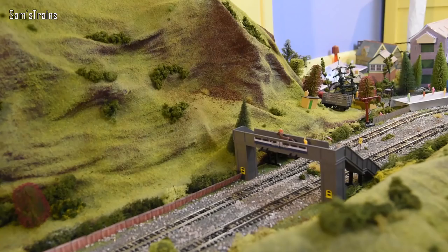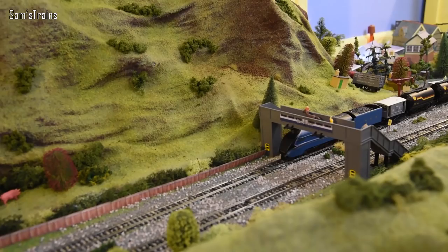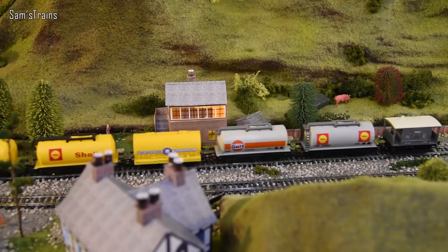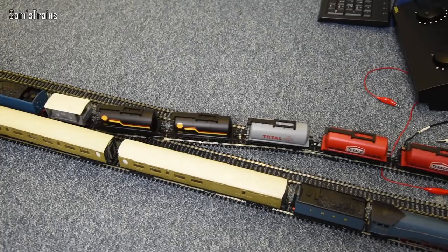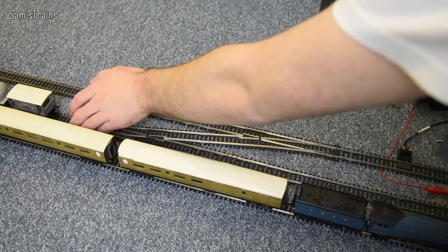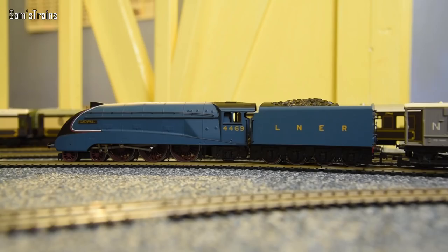Here she comes — not thundering down the line too quickly, because of course she's got to be careful with those volatile fuel tankers. I'm going to get her onto the middle line. It's a good job she isn't going too fast, otherwise this might have been a bit of a mess. I'll just let her clear the points, then reverse her back a little bit so you can get a close-up. There she is — that's Gadwall. I'm sorry I managed to ruin the decoder in there, completely my fault. But luckily she still runs and she's still lovely to see. One more loco still to go — let me get her out, and then we'll have a good run with all three.